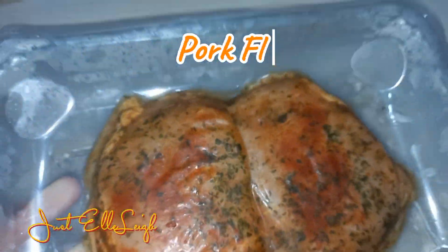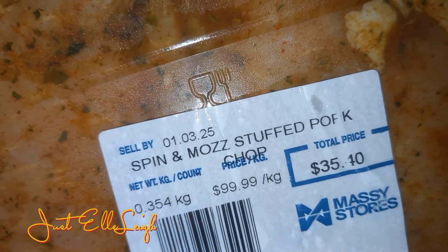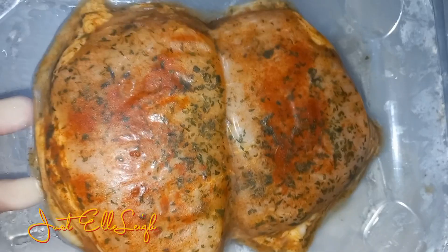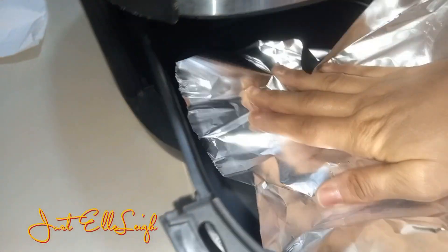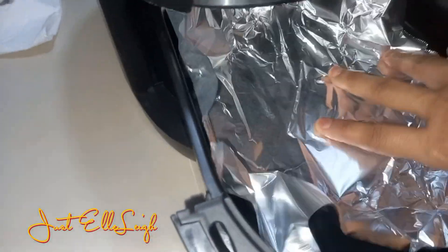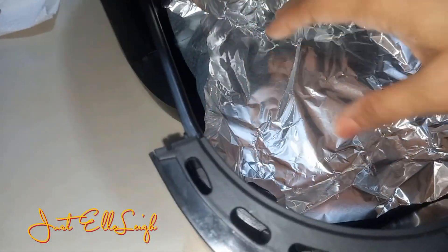It was my intention to add some chicken to this meal, but when I looked, I realized I had actually picked up pork — it looks so much like chicken breast! I put it in the air fryer and chose a setting of 15 minutes at 360 degrees.